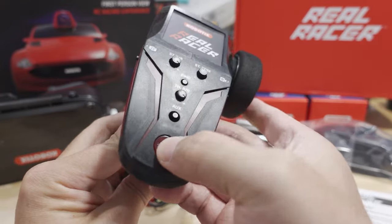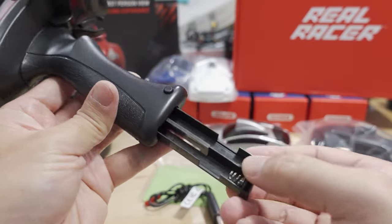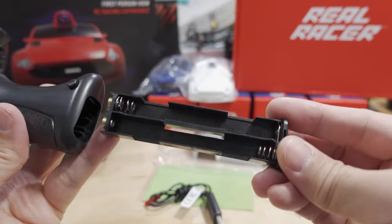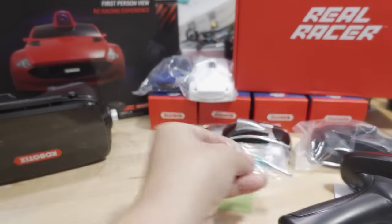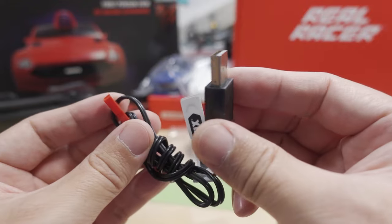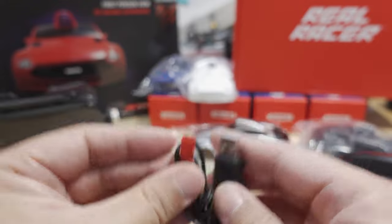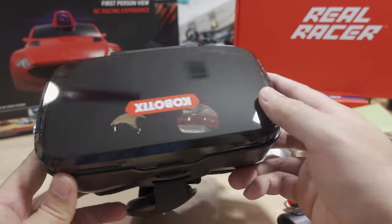There's an on/off switch and a button that releases the battery tray. It looks like it uses four AAA batteries. There's a screwdriver for releasing the rechargeable battery in the car, a USB charger, and a little lens cloth for the goggles.